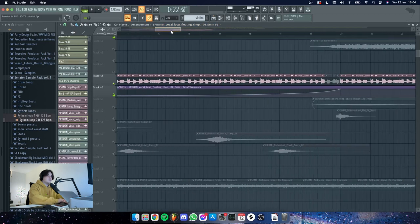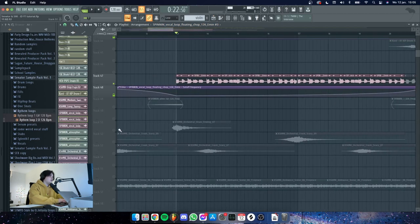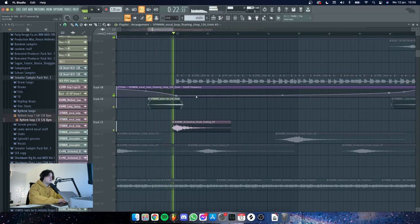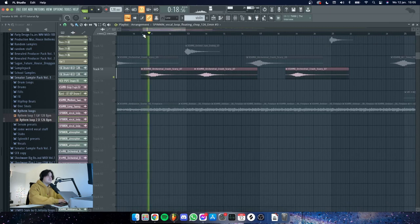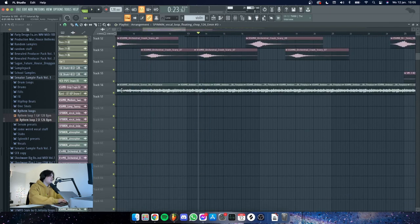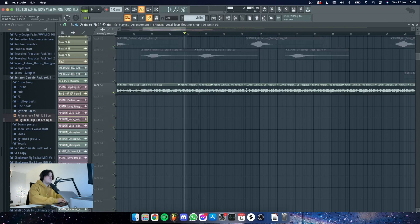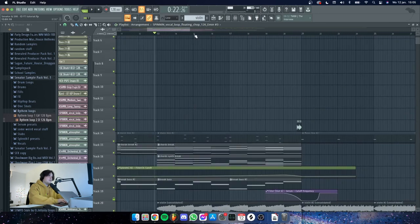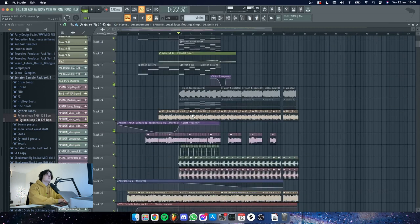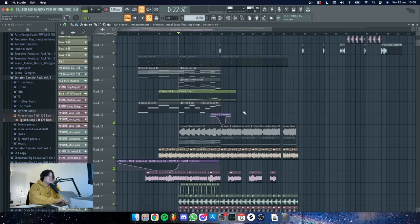I also added some stereo shaping on that, and there's a filter that's automated to make the vocal come up throughout the break and go into the buildup. Then we have some more risers and drums — this one is very important to the track, it's everywhere. We also have some fireplace atmos just to fill up the empty gaps.